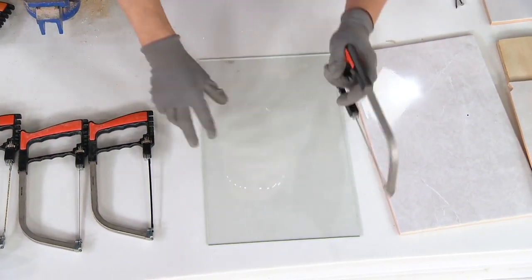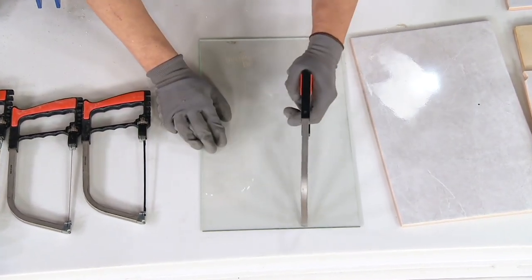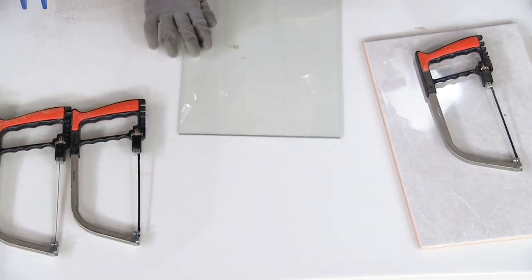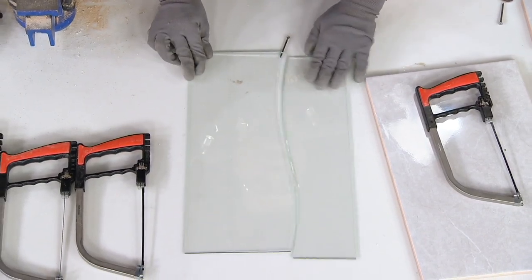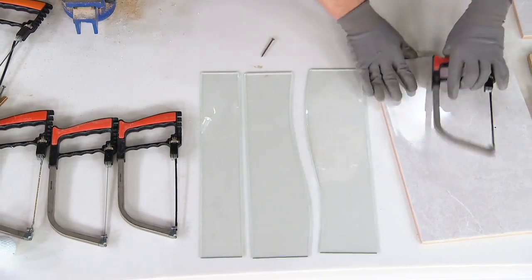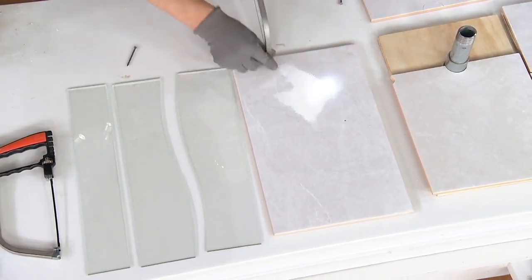We've got a tungsten carbide roller tip at the end of the saw. For glass and mirrors up to half an inch thick, you just score like that - straight - or you can do smooth curves. Then you put a nail at the end of the line, gently press down at the tip, and it just snaps. Very easy to do.